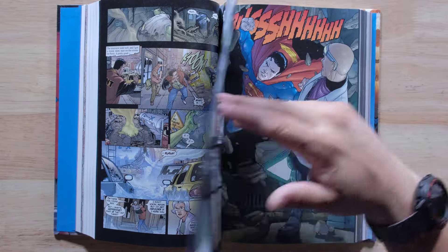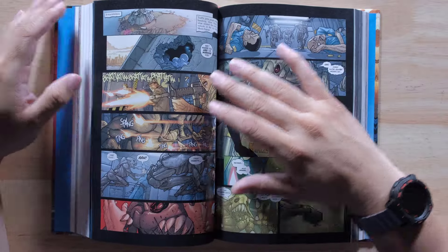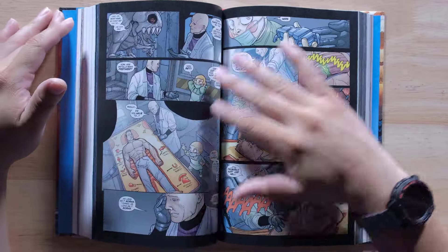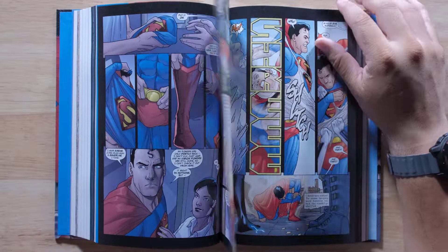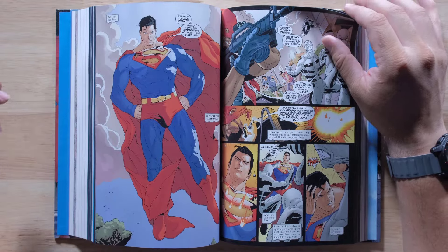You're definitely getting a variety of stories. That's probably why it's not an omnibus — usually omnibus collections collect a specific run like Action Comics number one through whatever. Since this jumps around, putting it in a hardcover makes sense, and I guess it's Kurt Busiek's stories. This one looks really nice. I like it.